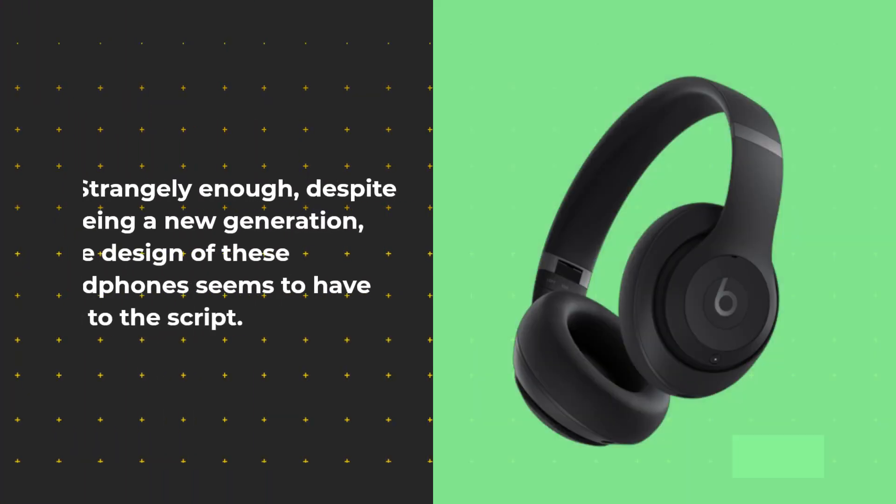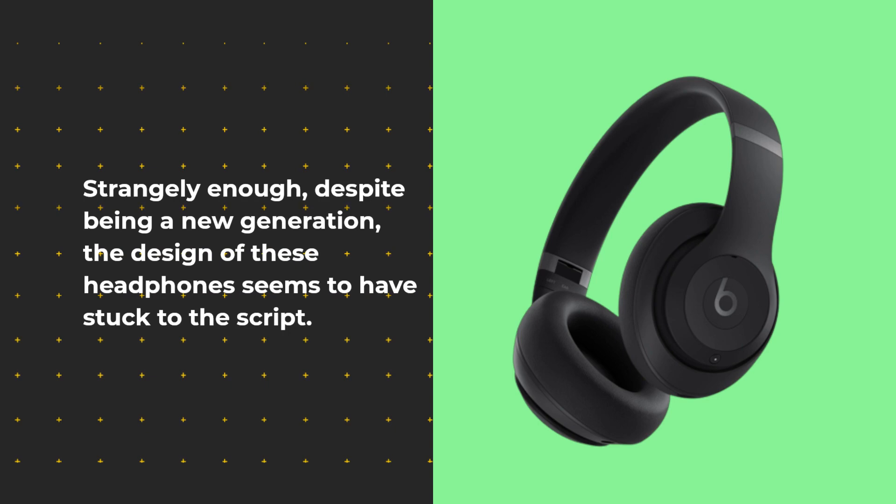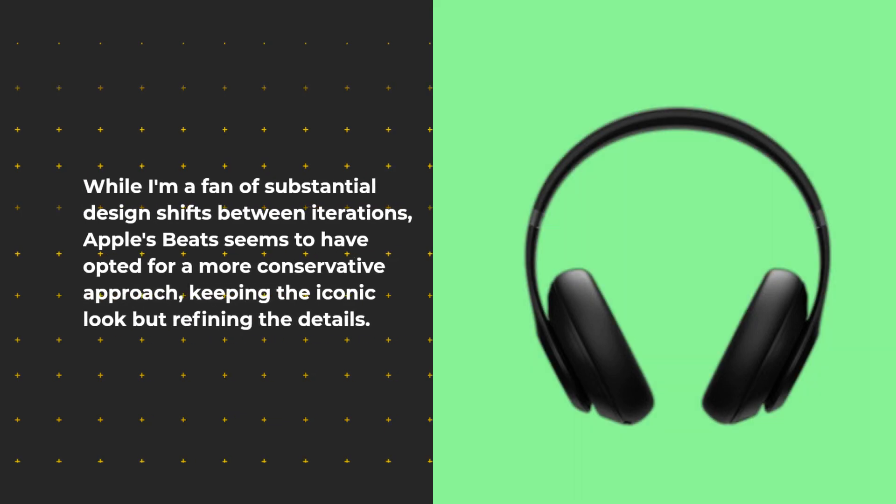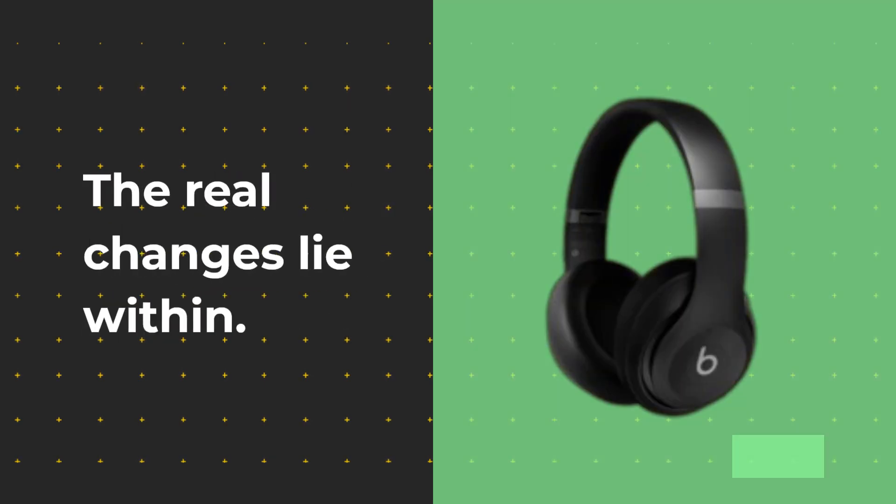Strangely enough, despite being a new generation, the design of these headphones seems to have stuck to the script. While I'm a fan of substantial design shifts between iterations, Apple's Beats seems to have opted for a more conservative approach, keeping the iconic look but refining the details. The real changes lie within.